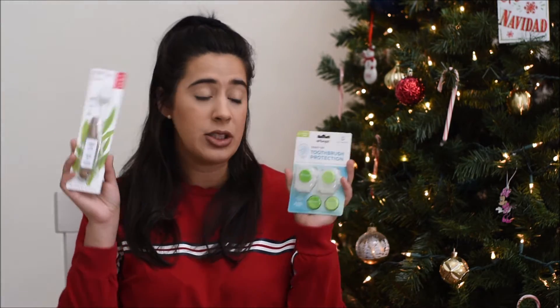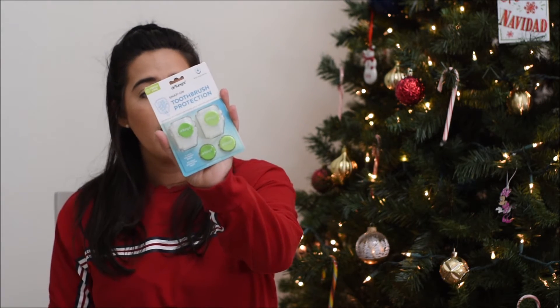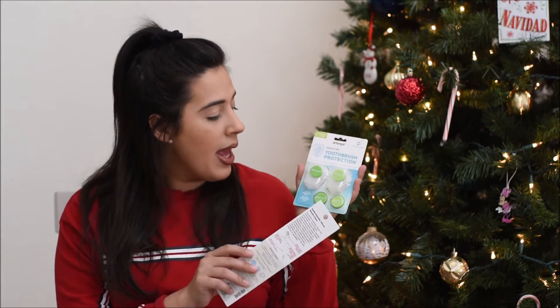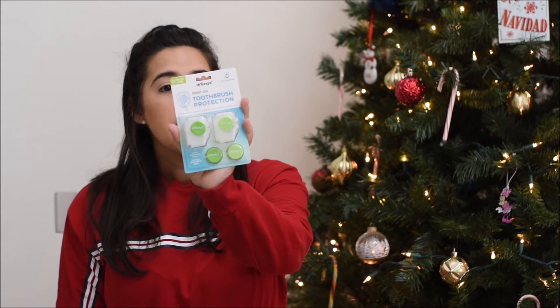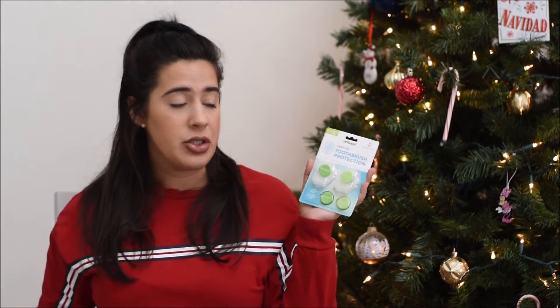Next I have two oral products — a toothbrush and covers. I also get my toothpaste from Grove but didn't need any this month. I wanted to try a new toothbrush protector because I feel like the silicone ones I have get really gunky, and that kind of grosses me out because it's covering my toothbrush. So I decided to try these — this is the Dr. Tums snap-on toothbrush protection. These little green discs help to disinfect your toothbrush; it's an antibacterial disc good for 60 days, and it comes with two extra discs. One is a slightly darker green so you and your spouse can distinguish between the two, which is nice.